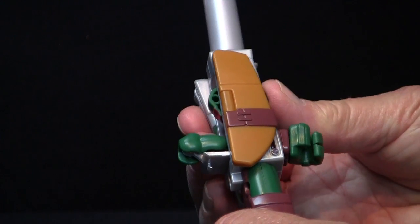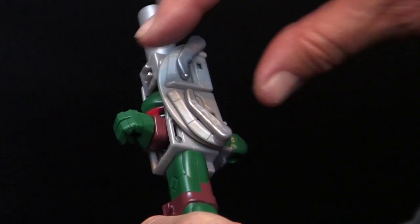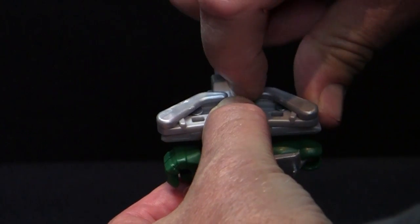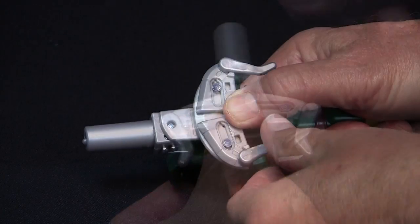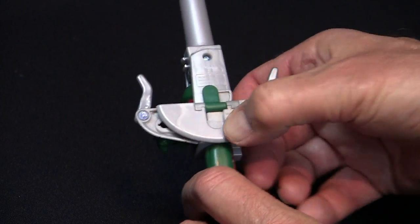Rotate the head assembly so the silver cylinder points straight up. Rotate the back piece so that the flat edge is facing down. Unfold and rotate the prongs all the way down and slide the plates outwards. Fold it down and snap into place.